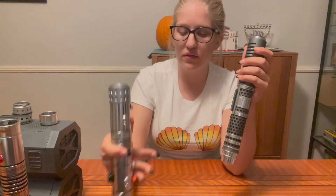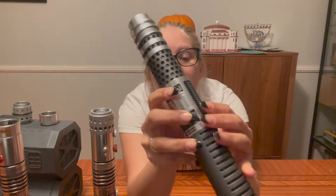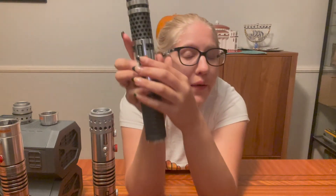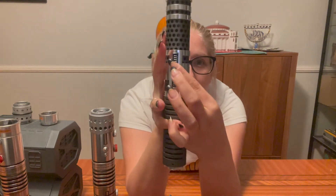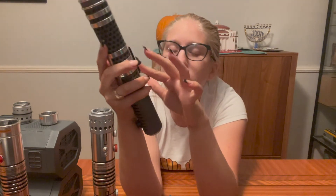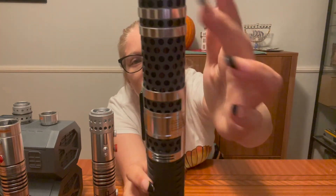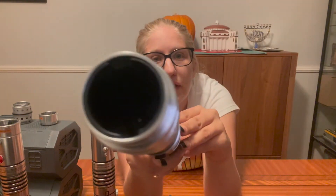Let me show you the blade first — it's nice, it's really smooth. Your on and off is a classic Anakin Skywalker-style button or switchy. You have your mystic holes right there — that's where the magic happens. Then you've got your finger hole — that's where you put your finger.